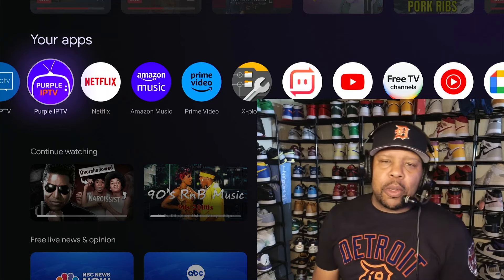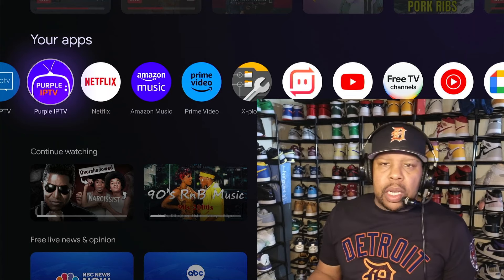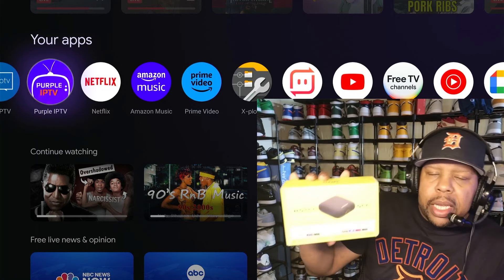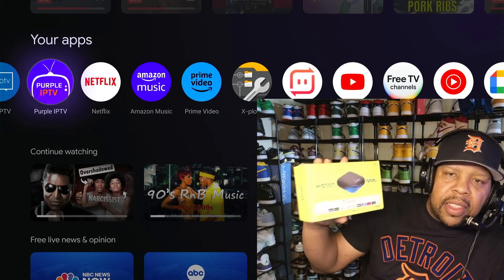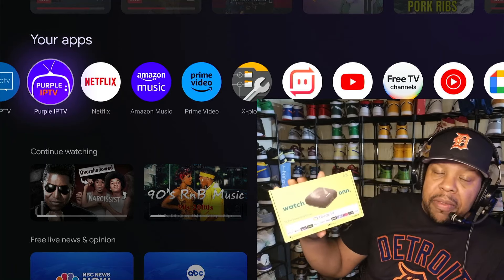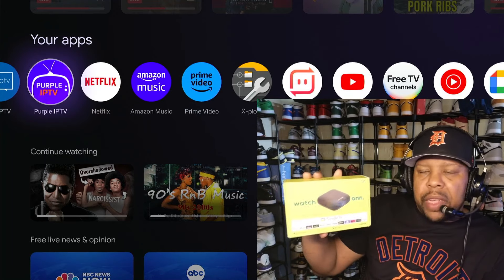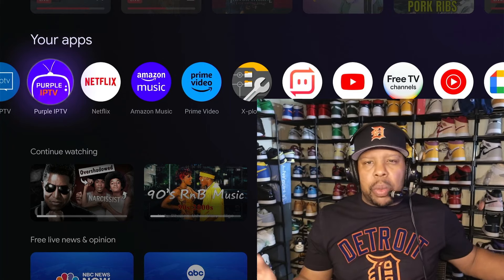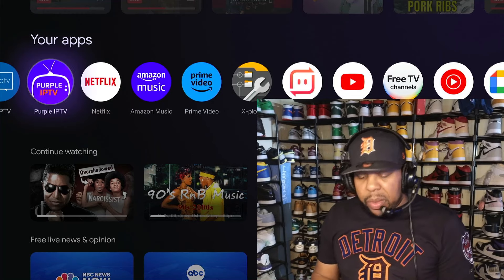Hey, what's up Tubers, this is Superdell. Today I got another video for you. I've been doing a bunch of videos on the new ONN 4K Pro streaming device. You can pick it up from Walmart — currently this device is $50. I've been doing videos for the last three to five days talking about this device.